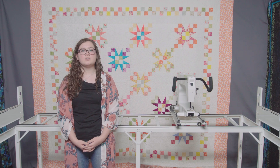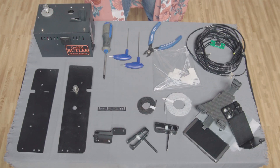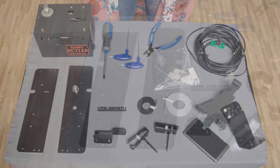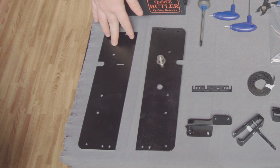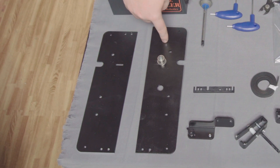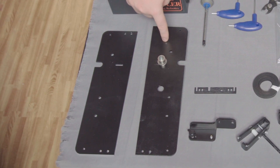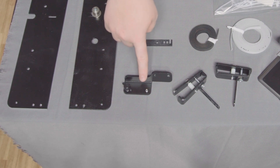These are all the parts that you should have received in your kit. This is the bracket that is used to mount the Butler to your quilting frame carriage. This bracket is mounted on the front of the carriage. This is the idler bracket — it mounts on the back of the carriage and helps to keep the black motor belt in line.